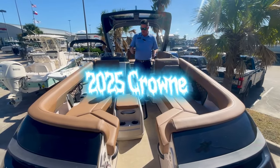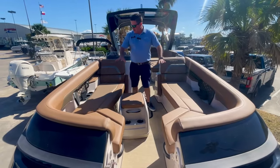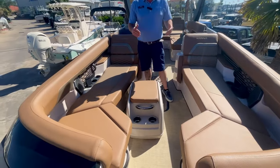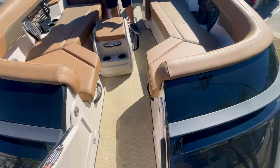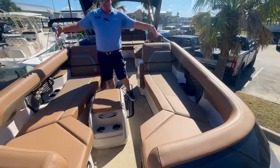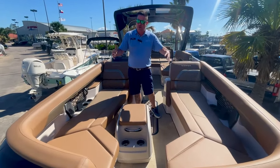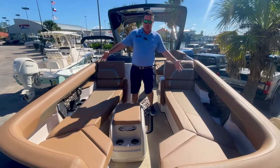Inside the boat, one of the first things you're going to notice is we have recessed cup holders back here. Tons of room. This is one of my favorite differences between the old style Crown and the new style Crown. Before, with the fiberglass exterior, it took a lot away from the interior space of this boat, but now there's so much room inside of here.